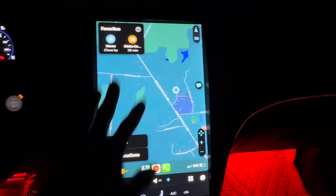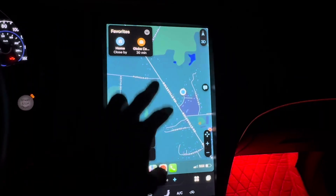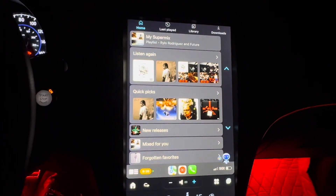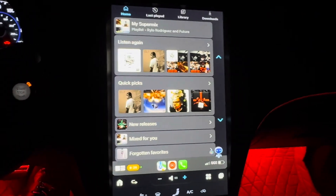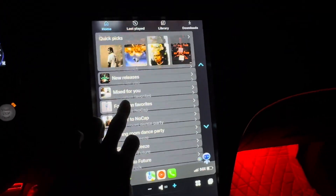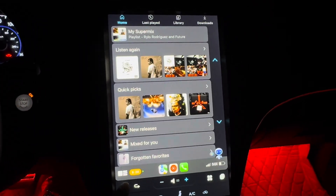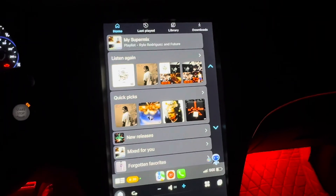All right, here you got your maps, you can set up your favorites how you want. I got my job right there, my house. Right here you got your music — I got that Rallo 'Hardest in the World.' Whatever you want to listen to, they got it right here. You click on it or you can play it from your phone and it'll pop up.